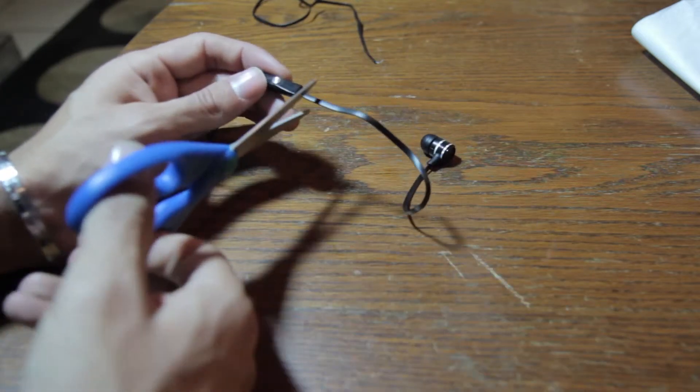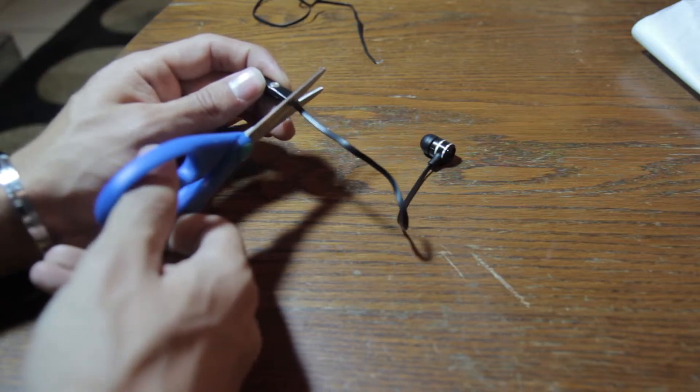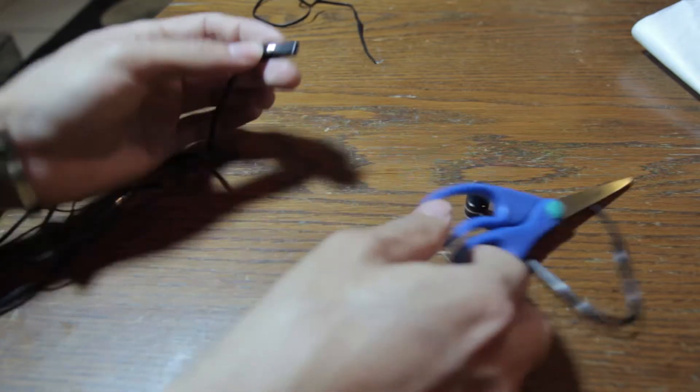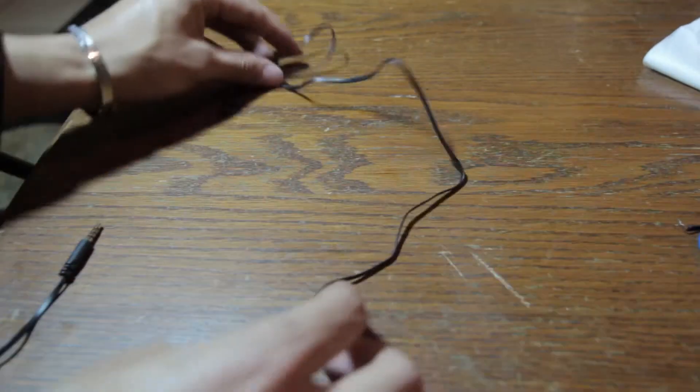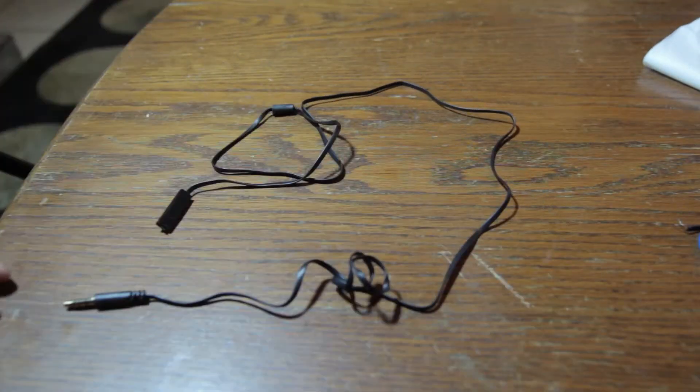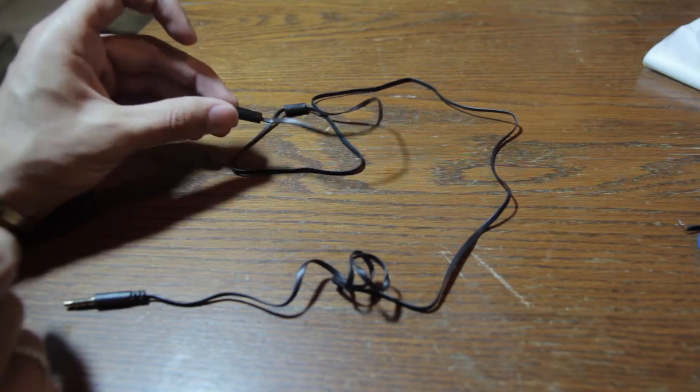So now I'm going to chip this off. What you've got left is pretty much just this piece right here, with the microphone right there.